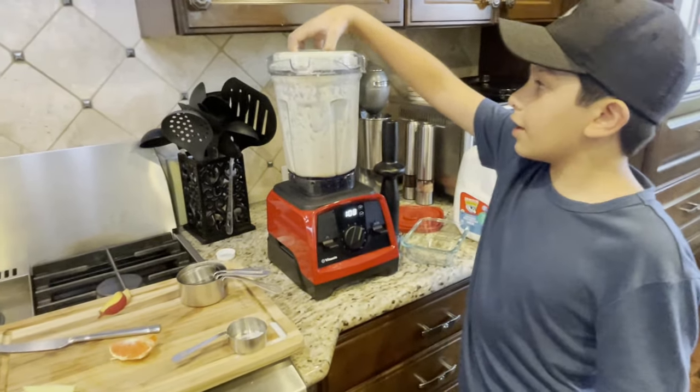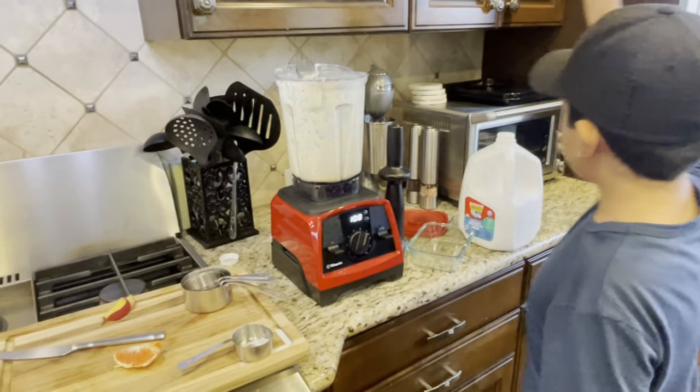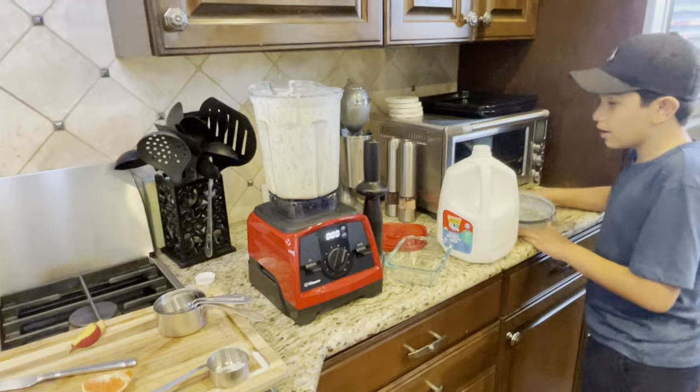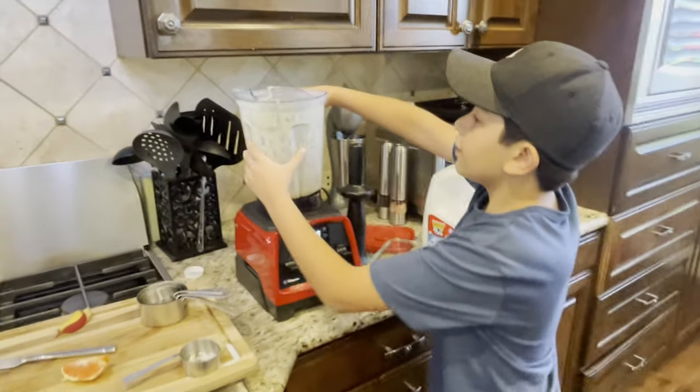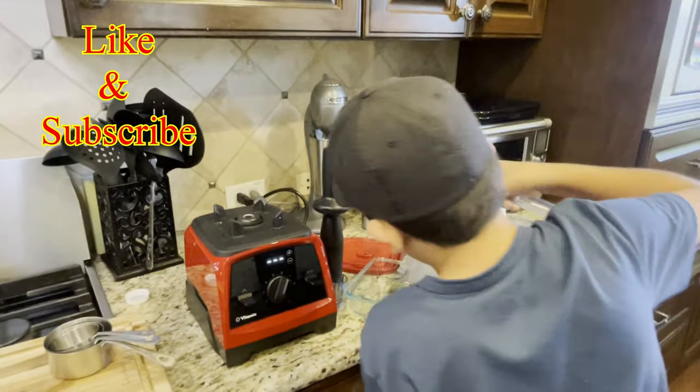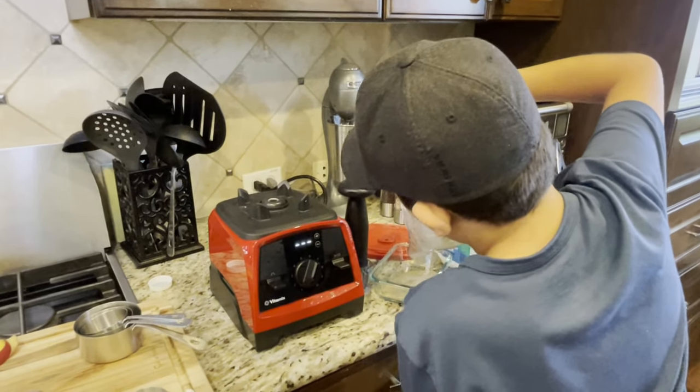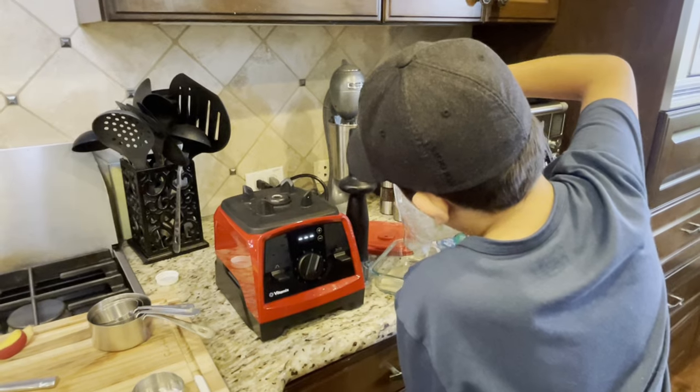Now when your smoothie is done blending, you're gonna add it to your container. Make sure that your container is clean, and we're gonna see how your dog likes it. It shouldn't be a lot, but if you do want a lot, I recommend that you see if your dog likes the smoothie first.